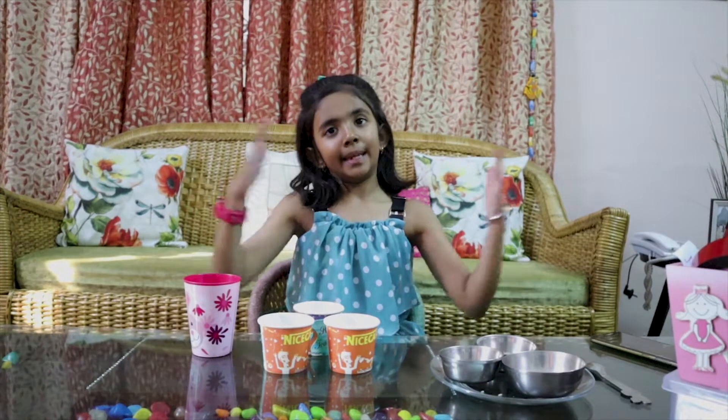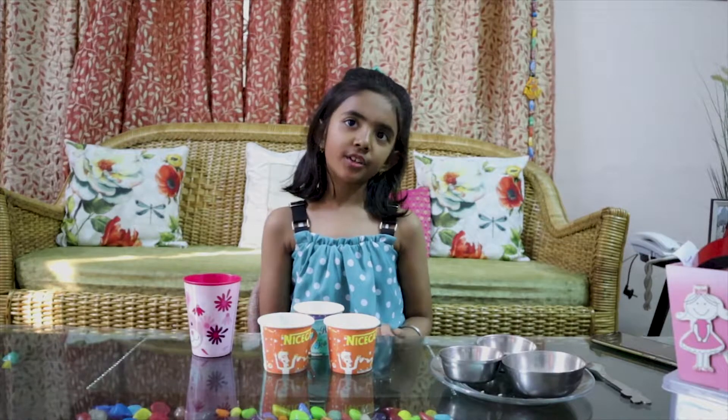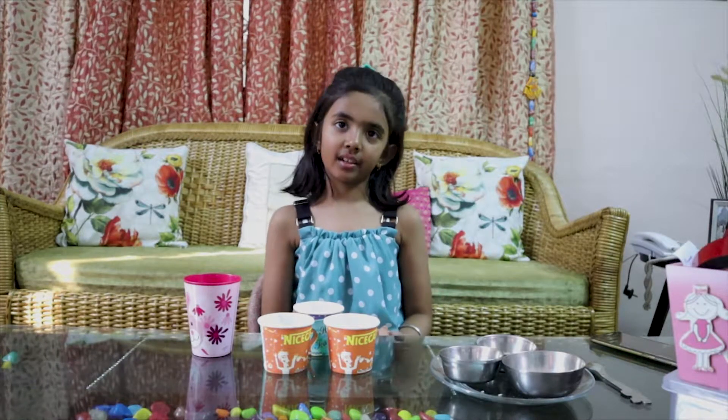Good evening everyone. My name is Sachi Mishra. I am studying class 3rd Super Kids. Today I have a fun activity.